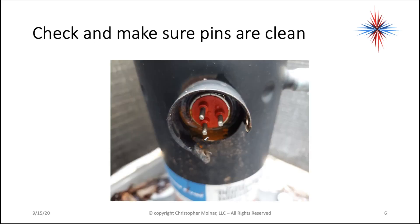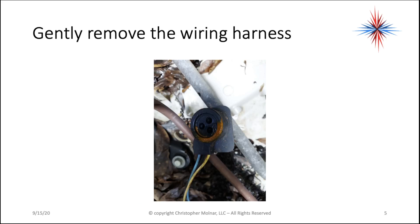Check and make sure the pins are clean. This is your only connection to the motor windings — these pins here. I always note if I start seeing water build up. In the previous picture there's some rust on that connector and there's some moisture in the center here.